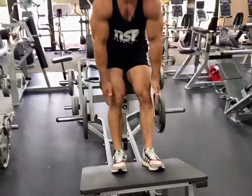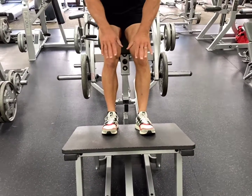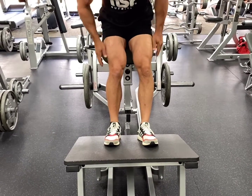With the feet closer to the platform, it's going to get more development here. If you go out a little bit further, it's going to take pressure off the knees, which is fine. You'll still get development, but if you want a little more stretch, bring the feet back a little bit more.